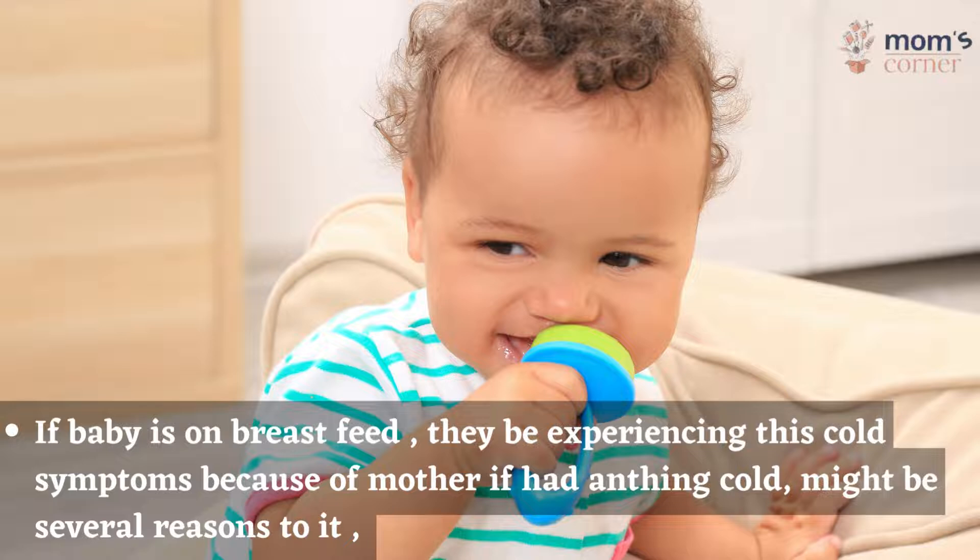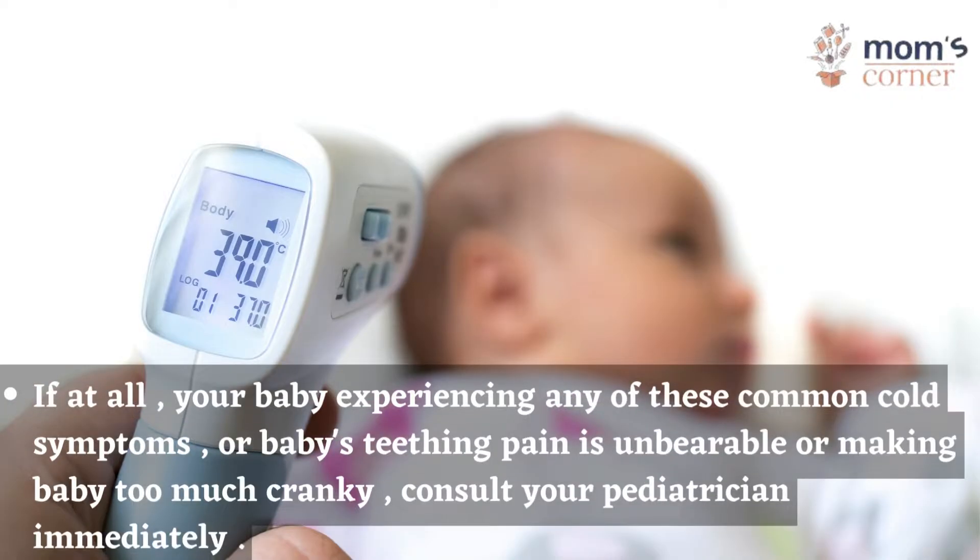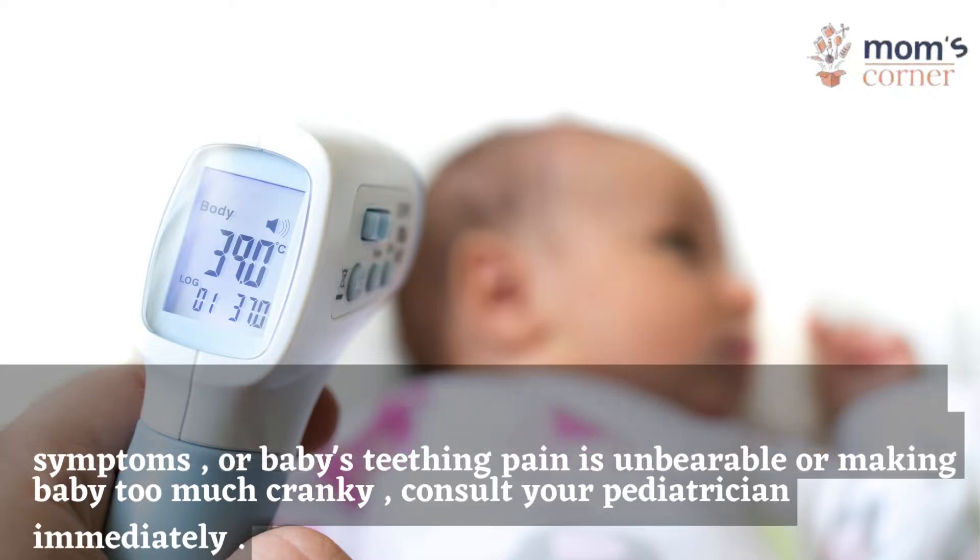If the baby is on breastfeed, they may be experiencing cold symptoms because of the mother having had anything cold — there might be several reasons for it. If your baby is experiencing any of these common cold symptoms, or the teething pain is unbearable or making the baby too cranky, consult your pediatrician immediately.